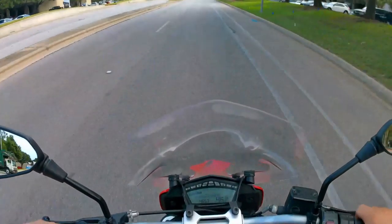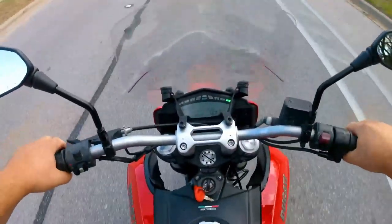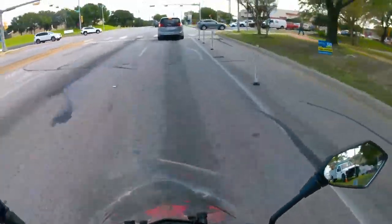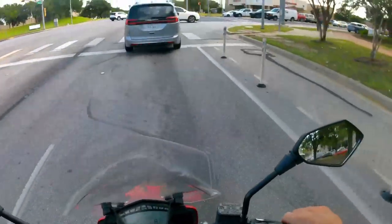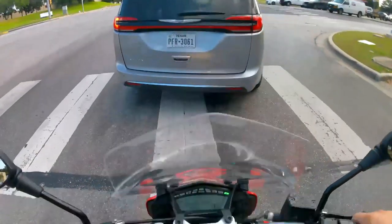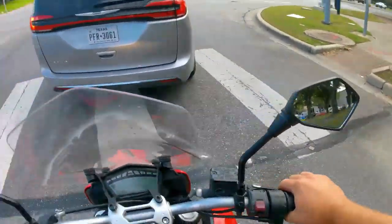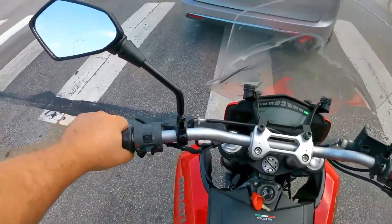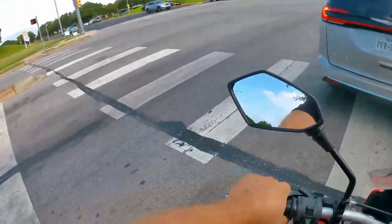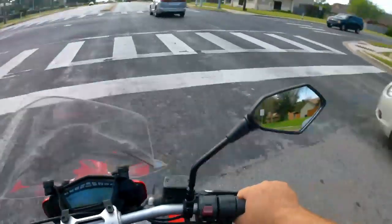You could definitely put somebody on the back — there's plenty of space — but you'd need to make a suspension adjustment for anyone more than about 60 pounds. I like the softness; I don't know that I'd like this bike on a racetrack, but riding around town, especially on Austin's rough roads, this thing absorbs bumps very, very well.